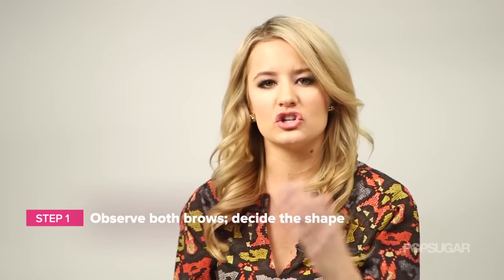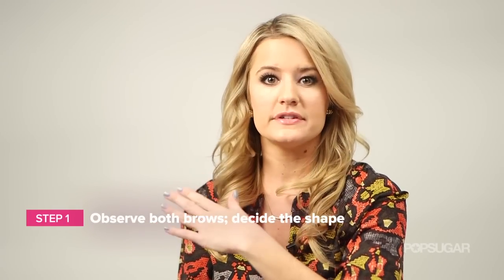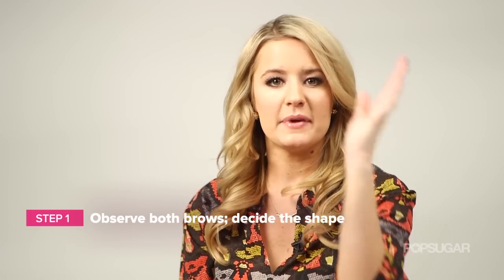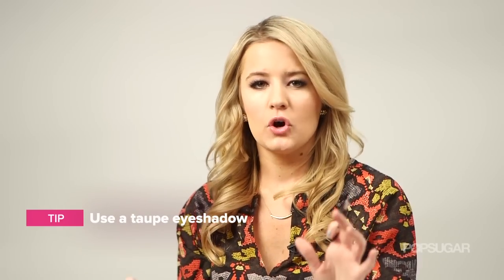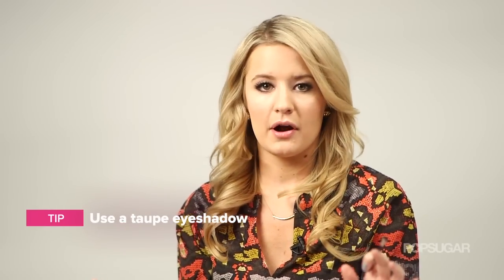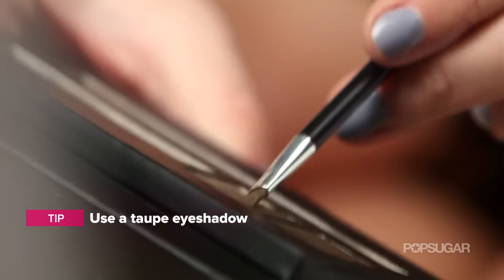The first step is to decide on a shape of your brow. If one eyebrow is more angular and the other one is more round, decide which one you like best so you can mimic it on the other side. Then you want to make sure that you have a taupe eyeshadow. Taupe is universally flattering on any eyebrow color, and an eyeshadow is more flattering because it looks softer than an eyebrow pencil.